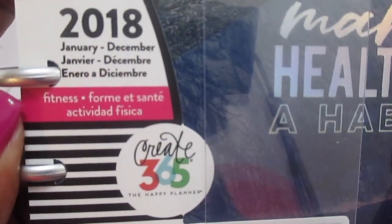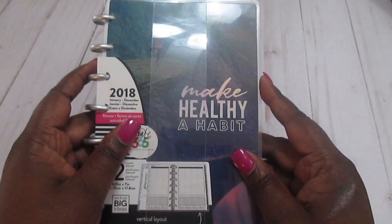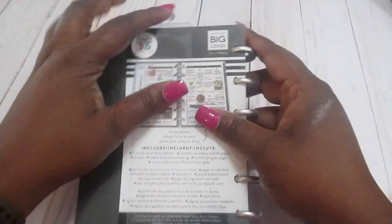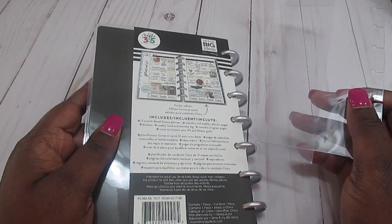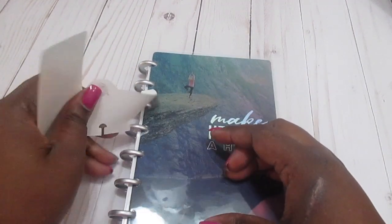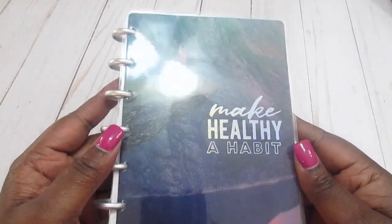This is the 2018 Mini Happy Planner Fitness from Me and My Big Ideas. I am super excited about this. The cover is really pretty — it says 'Make a Healthy Habit.' Let me get the plastic wrap off first; this is my first time opening this one up and I haven't seen any flip-throughs showing what it looks like on the inside. The sticky paper came off immediately, so I didn't need to scrape it off.